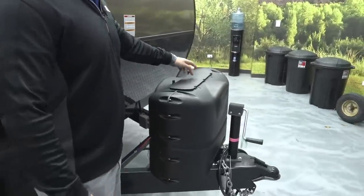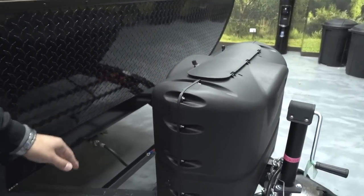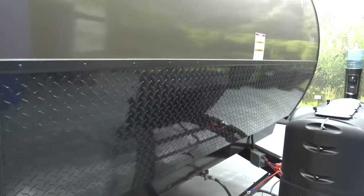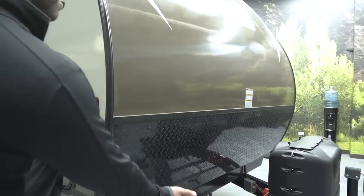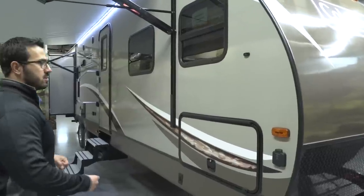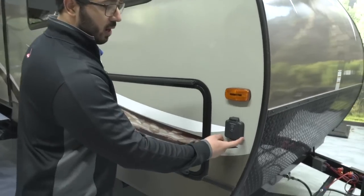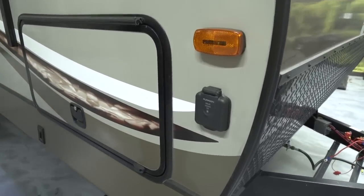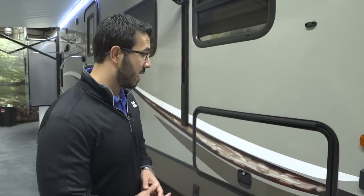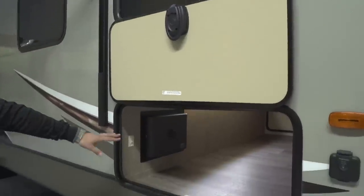Now taking a look at the outside of the Coleman 3025 RE — up front are your two propane tanks with a cover. Undo two thumb screws, lift the door, and you're in. Right behind that are rails for your battery. Coming up the front is diamond plating which helps protect against rocks and debris thrown up by your tow vehicle. This is a laminated product so it's easier to wash than aluminum products and looks a little nicer. There's also solar prep — buy the portable panels, plug them in, and it will trickle charge your battery.